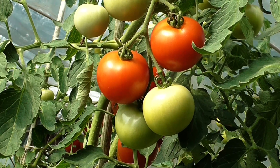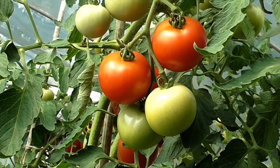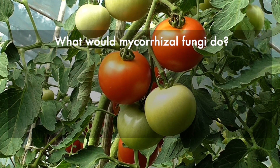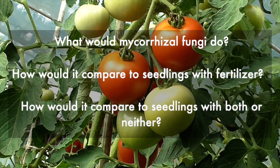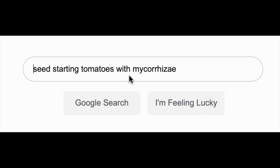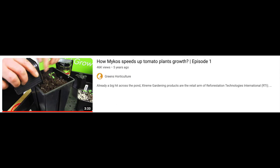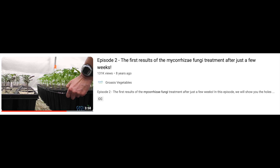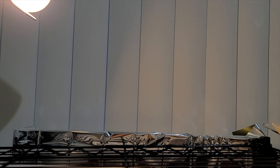When it comes to seed-starting tomatoes, we want strong, healthy transplants. So I asked the questions: what would mycorrhizal fungi do? How would it compare to seedlings with fertilizer? How would it compare with both or neither? So I googled the internet for an answer, and this is what I found — a video that didn't give comparisons, and another that never followed up. What was close to answering my questions was a video from Groasis Vegetables, but only both used half-strength fertilizer. Nothing answered my questions. I said fine, I'll do it myself.